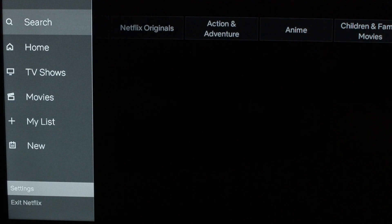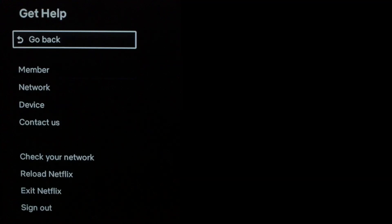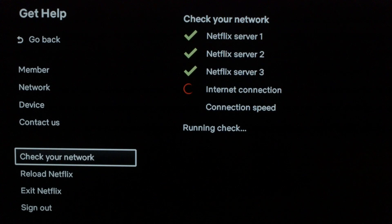We're going to go into the settings menu on Netflix and go down to 'Get Help' and then go to 'Check Your Network.' It's going to run a quick check of your network — let it go — and hopefully it should give you all the check marks and say everything successful.